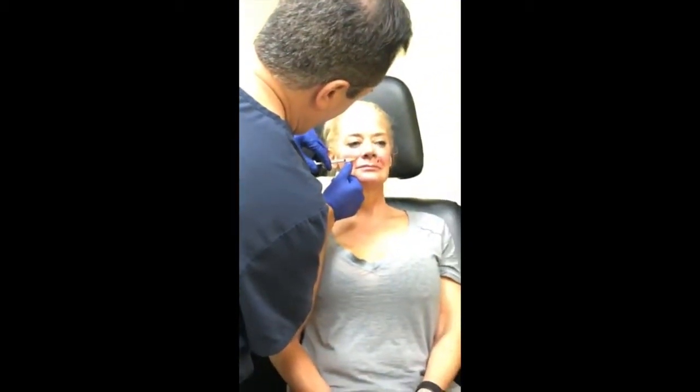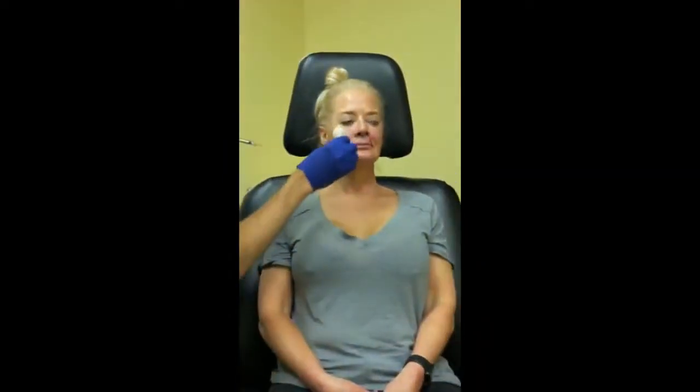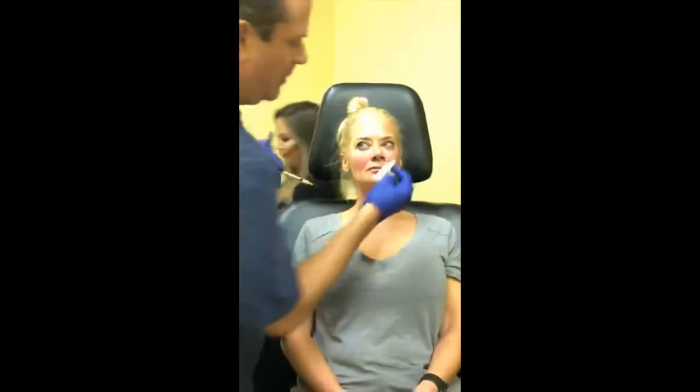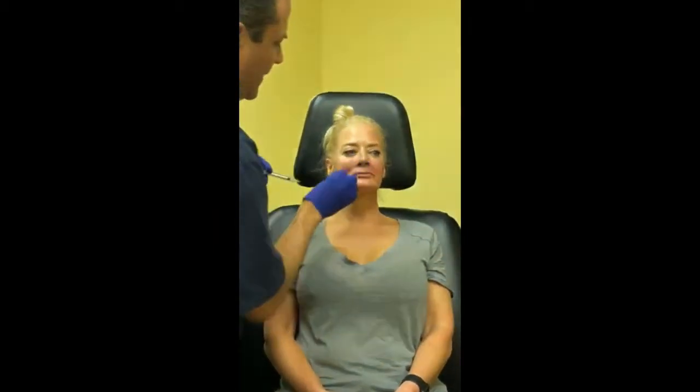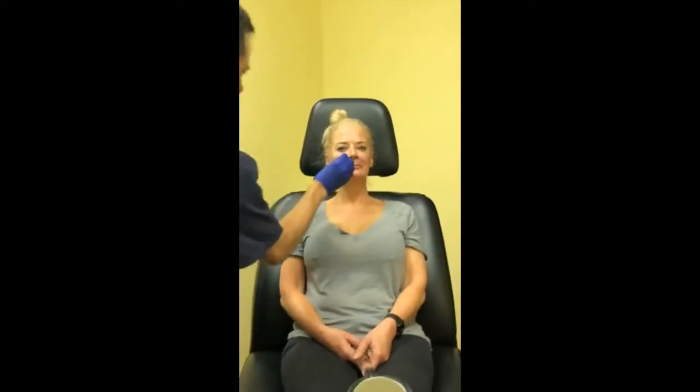When you use it on men do you inject the same areas? Not necessarily. On men I would do less of a correction — it's the same way as with a facelift. With men, less is more. You do not want to over-correct a man whether it's with Belafill, any other filler, or eyelids. The techniques can be the same and the products can be the same, but the aesthetic goal is different.